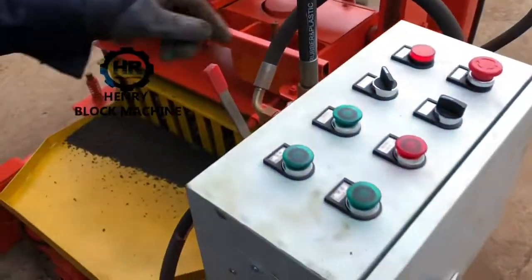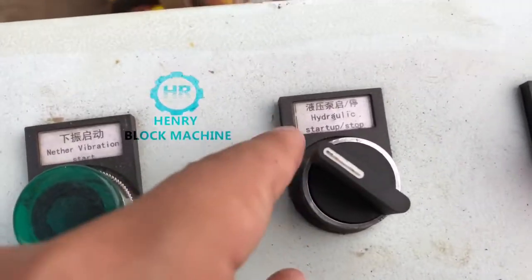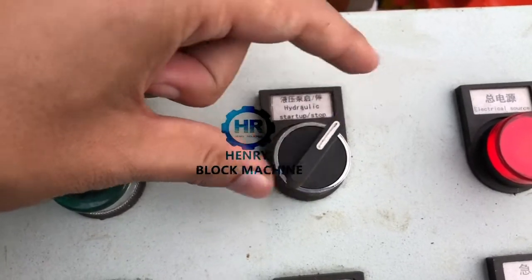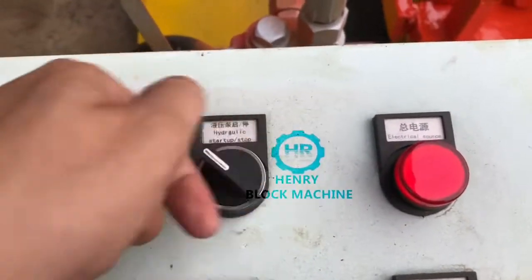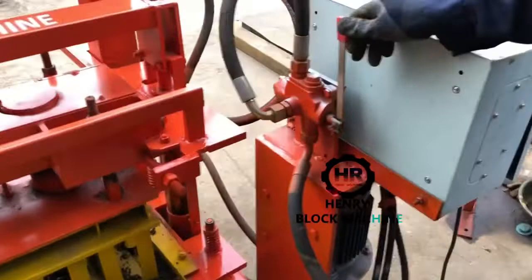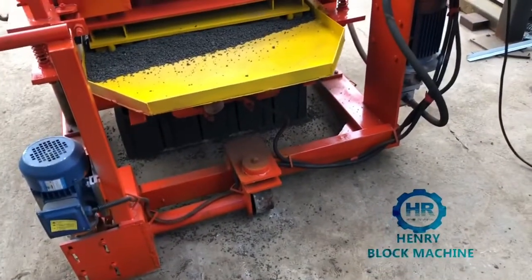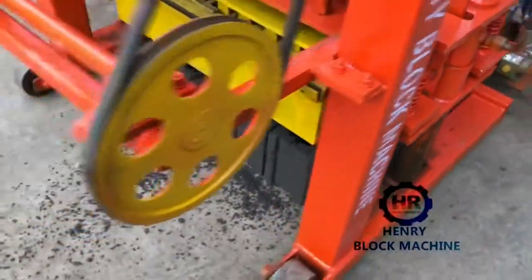Here is the hydraulic station. That means now you switch on the hydraulic station — turn left to start the hydraulic station. So you will lift up the mold with the hydraulic pump. Use this handle to lift up the mold. Okay, the blocks — you see — now they are formed well.